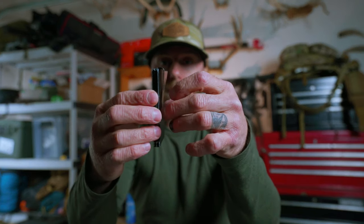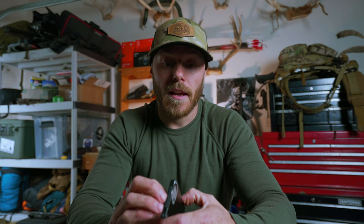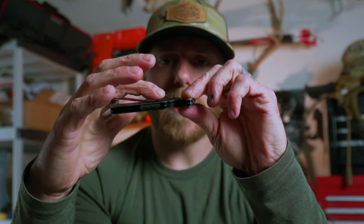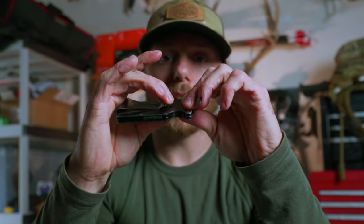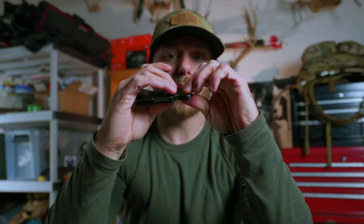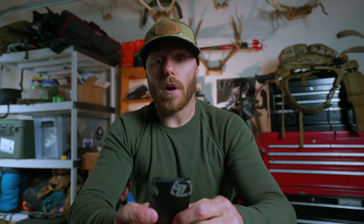The money clip holds a fair amount of cash depending on what you carry. I don't really carry much cash these days, but I put 20, 40, 60 bucks in there and it holds that just fine without really sticking out. The only downside I'd say is just the curve — when you sit down, depending on what kind of pants you're wearing, that might dig into you a little bit. I really haven't had a problem with it, but if I was to fix one thing, that would be it. Other than that, I absolutely love the design of the wallet.